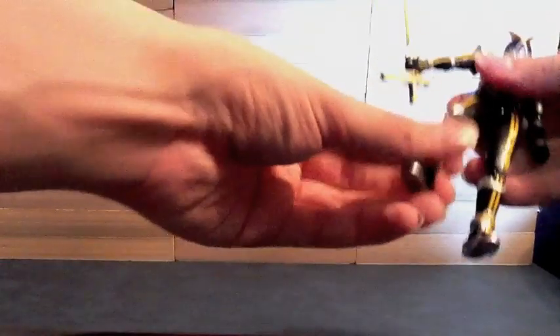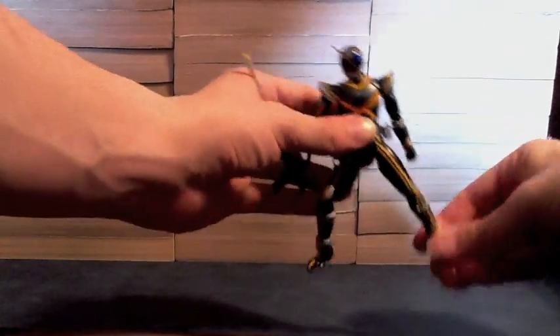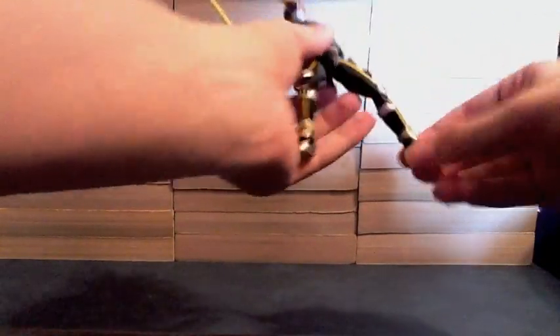I should also point out — he has metal die-cast feet. He does not have ball joints; he has the metal die-cast, which should give some collectors a reason to be excited.